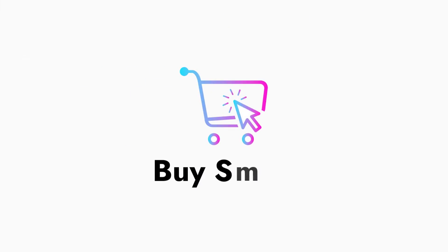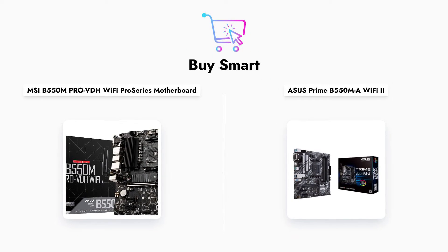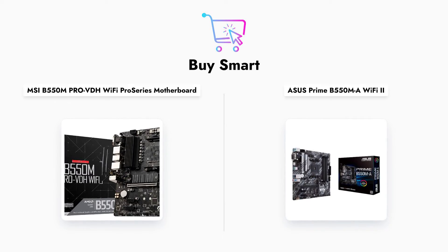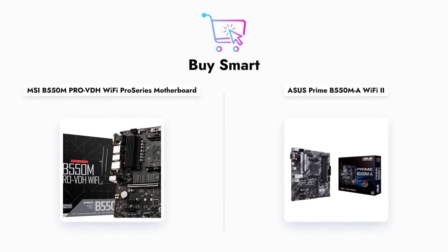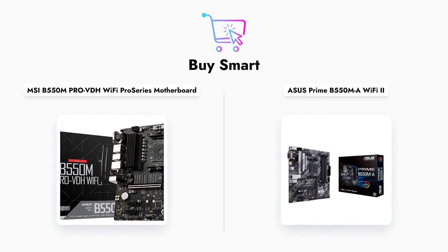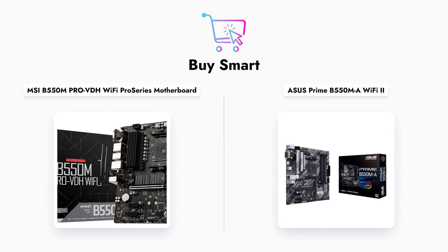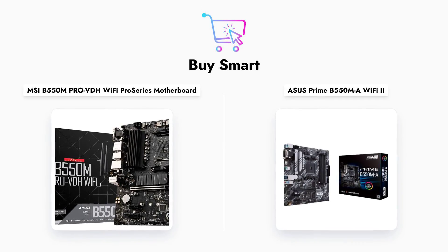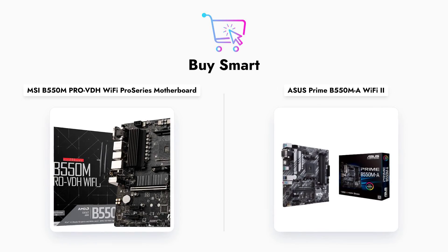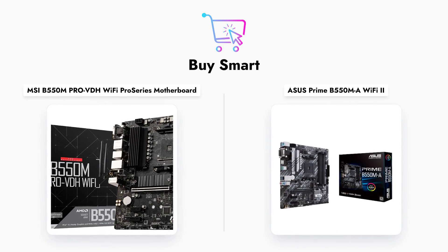In conclusion, both the MSI B550-M PRO-VDH Wi-Fi and ASUS Prime B550-MA Wi-Fi 2 motherboards offer excellent features for their price. Your choice will ultimately depend on your specific needs, whether it's connectivity options, performance, or user experience. Don't forget to like, share, and subscribe for more comparisons and tech reviews.